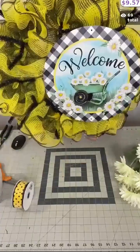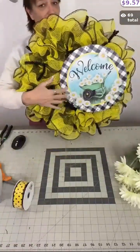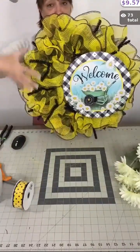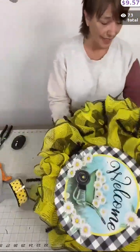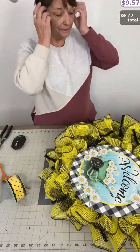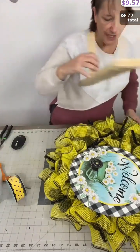So this is our sign attached and you'll notice I put it a little off to the side. I like to do it off to the side because it gives me this space to play with and add my bow or bows, my florals and greenery. It's a lot of fun. So let's make a bow!